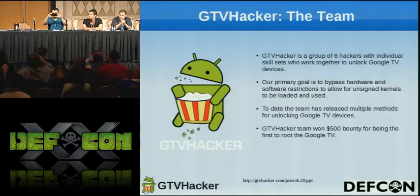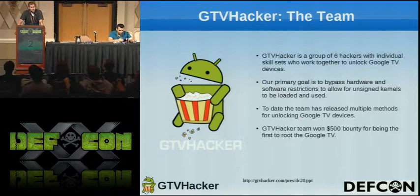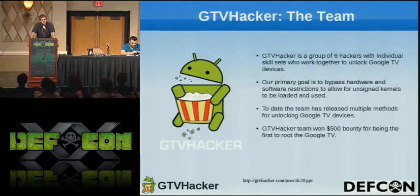Our primary goal was to bypass the hardware and the software to allow for unsigned kernels and give us more open access to the system. To date, we have found multiple methods to accomplish this. We're going to be dropping some of those today, so you guys should see some new stuff that you haven't seen yet from us.